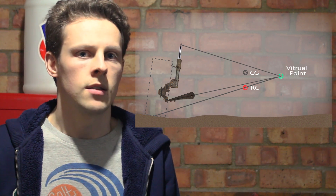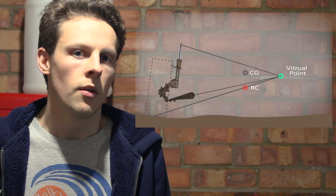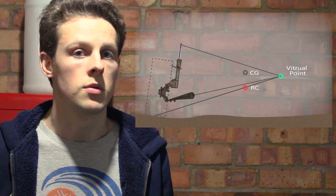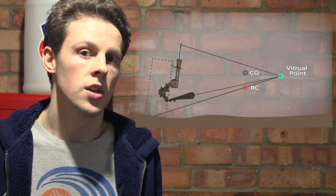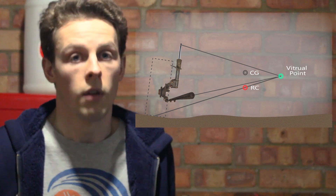Roll centre is exactly what it says on the tin — it's the point at which the car rolls around. Then we've got the grey dot, which is the centre of gravity of the car, and that of course acts on the roll centre. Just note the difference between the roll centre position and the centre of gravity — the further those are apart, the more the car rolls in the corner.